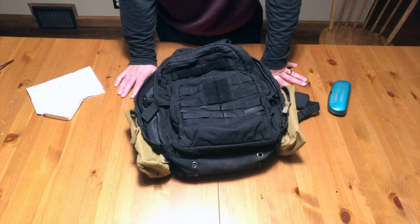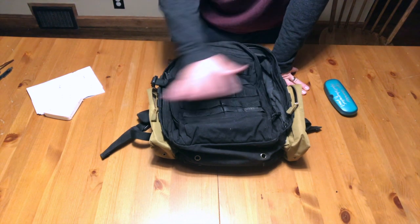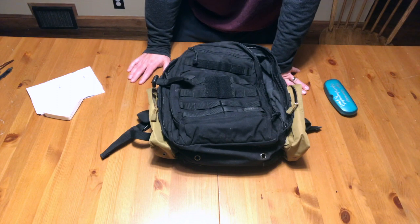If you're looking at this pack or considering it, I don't think you'll regret it. It comes in a variety of colors and I'll put a link in the description below. They're going for about $85 to $100 right now. I've had this for years, beat the daylights out of it, used it in a variety of roles, and it's never failed me. If you've got any questions or comments, please leave them below, and do brave deeds and endure.